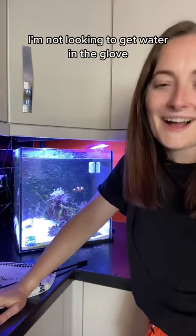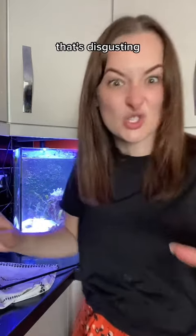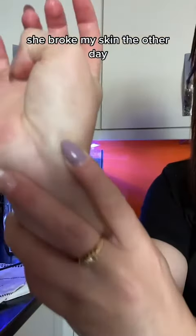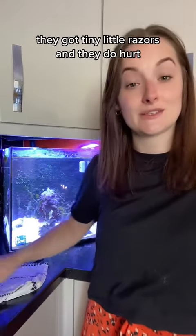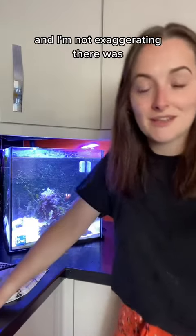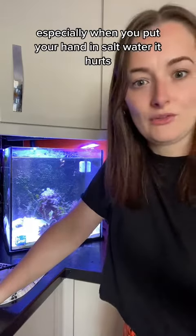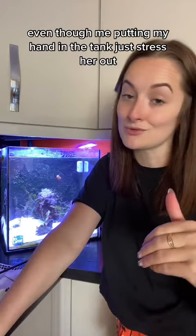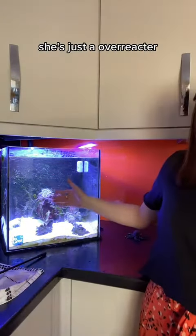Ow! I'm not looking to get water in the glove because that is like a sensory nightmare — that's disgusting. So that's the reason why I just put up with her biting me. She broke my skin the other day. They do have teeth — tiny little ones — and they do hurt. I'm not exaggerating. If you look in the comments, people will be like, I've got a clownfish, it hurts, especially when you're putting your hand in salt water. I hope that clears up some of the questions that you had. That is why I just deal with it. I don't do it all that often, and I try not to stress her out. She's fine — she's just an overreactor, aren't you baby?